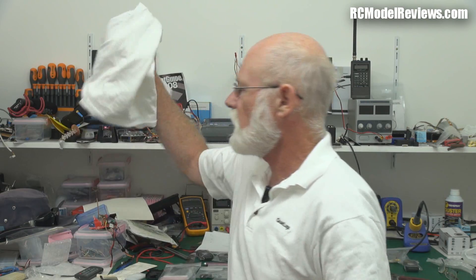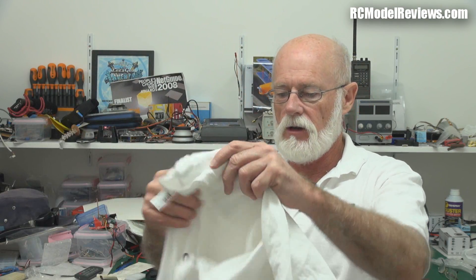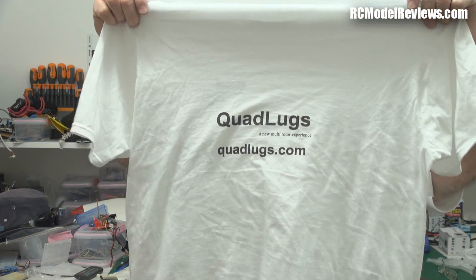Hello and welcome again to another not-so-weekly edition of the not-so-weekly weekly news from RC Model Reviews. First of all, t-shirt time - look, Quad Lugs sent me this lovely shirt here. They sent me a t-shirt, so I'm feeling pretty chuffed about that. Go to the website - it's multi-rotor related, and that's actually the theme of this week's not-so-weekly news.